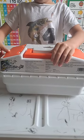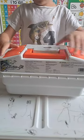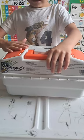Welcome to my channel. Today I'm going to show you my tackle box — it has a lot of cool stuff in it.